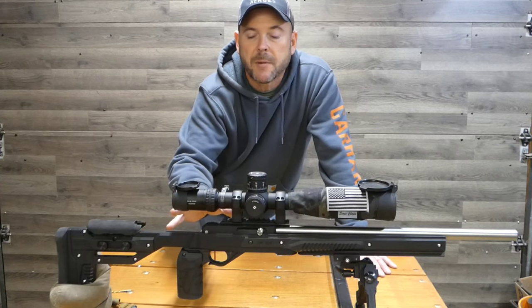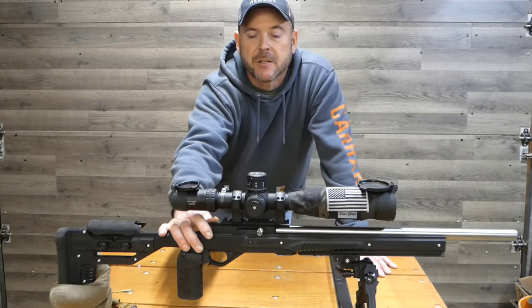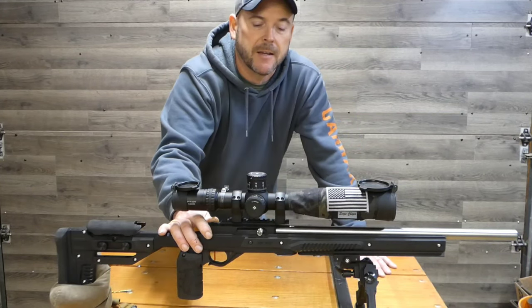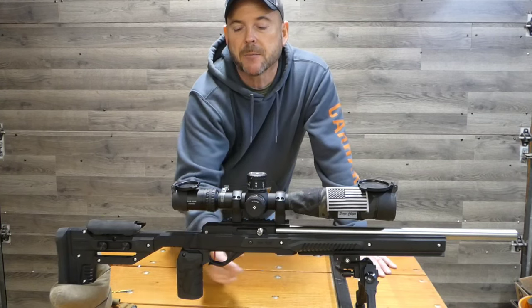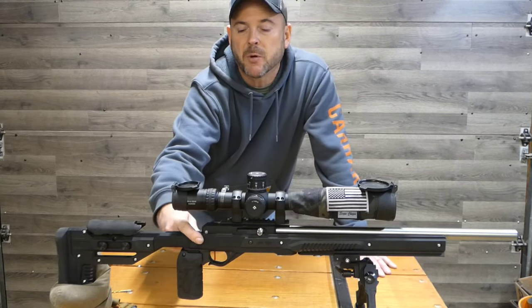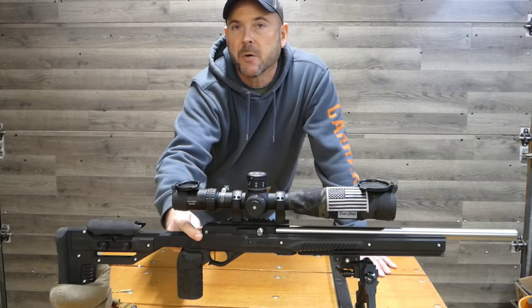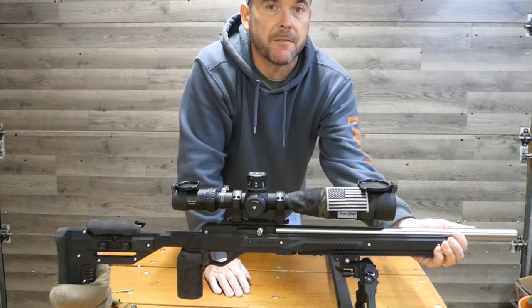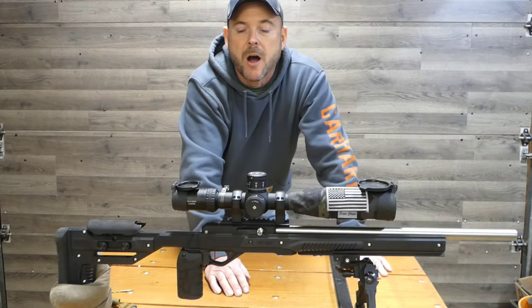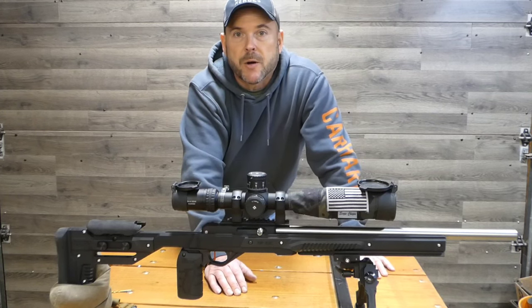The thing I like most is how solid the action is held in this chassis. There is a secondary bolt — you have your regular action bolt on the bottom and then a secondary bolt that squeezes the back of the receiver. It does so in such a way that the action is very rigid, very strong — just a very good quality rifle. I enjoy it a lot.